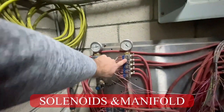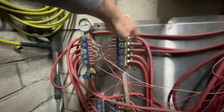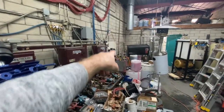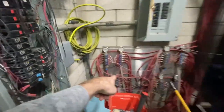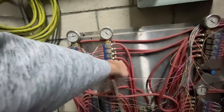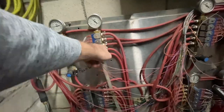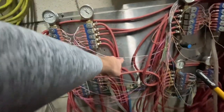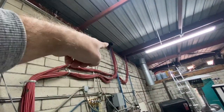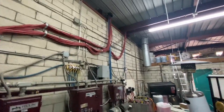So here we have solenoids on a manifold. The liquid travels all the way from the hydrominders into the flow jet, all the way through here to the solenoids, and up through these. These represent each bay — bay one, bay two, bay three, bay four, bay five. It goes up and out into these hoses, which run all the way out into the bays through the roof. So that's pretty much how the soap works.